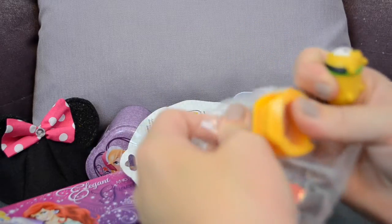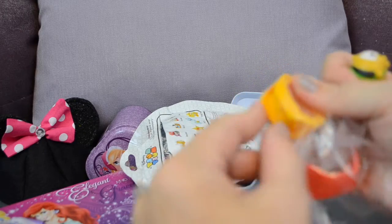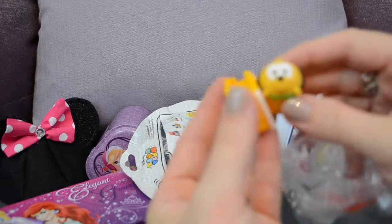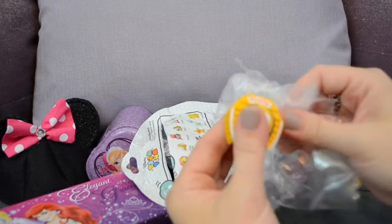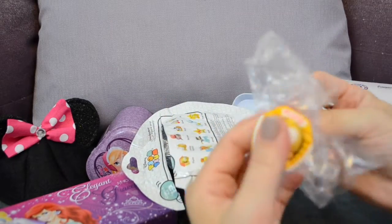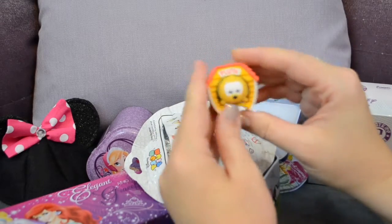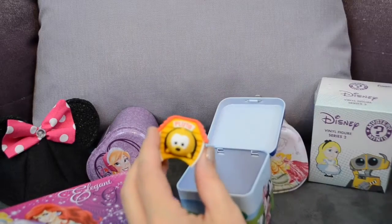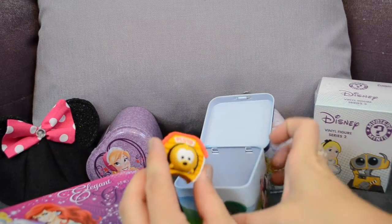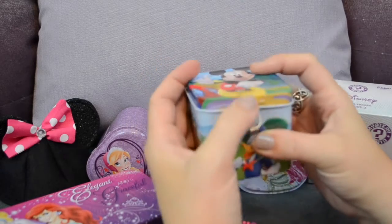It's Pluto! Mickey brought us Pluto — look how cute he is! We got Pluto and a little dog house, a little orangish-yellow dog house that Pluto can go inside. It's even got his name on it and you can put the top of the house on there. Mickey brought us a cute little Zoom Zoom — we're going to put Pluto back inside the little mystery tin so we know where to find him.